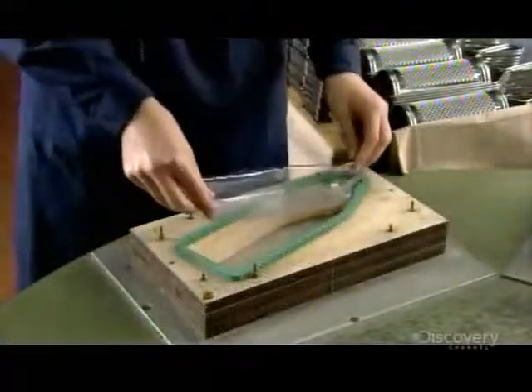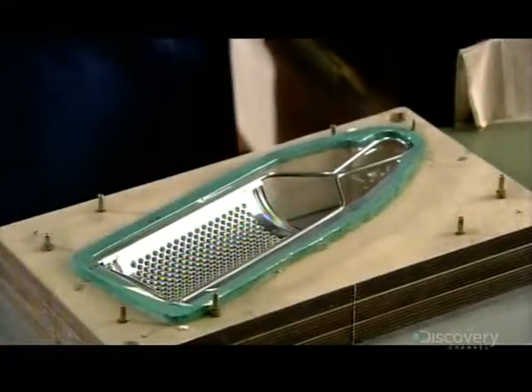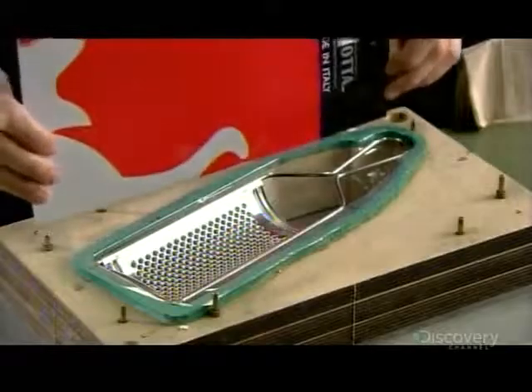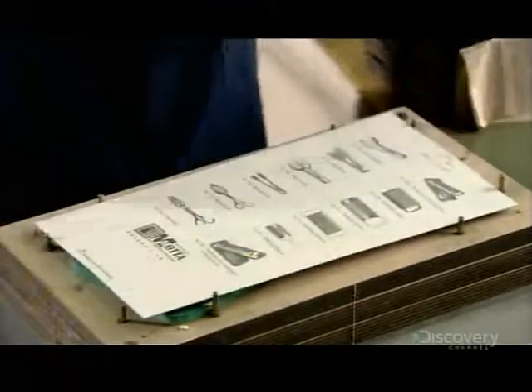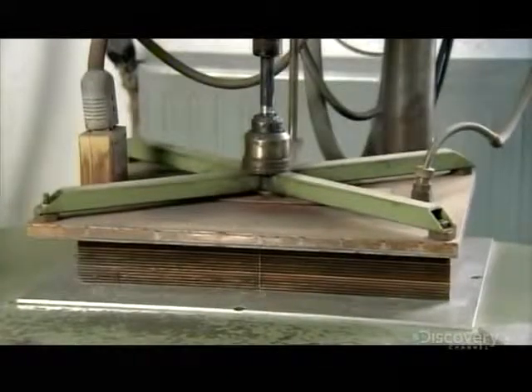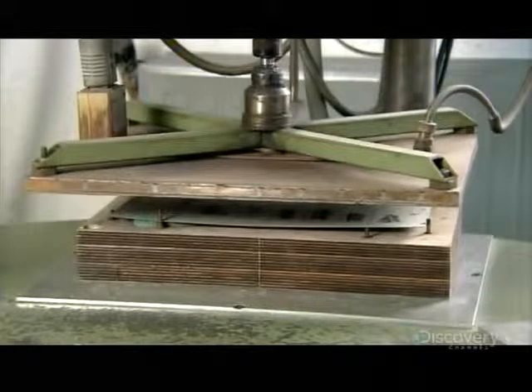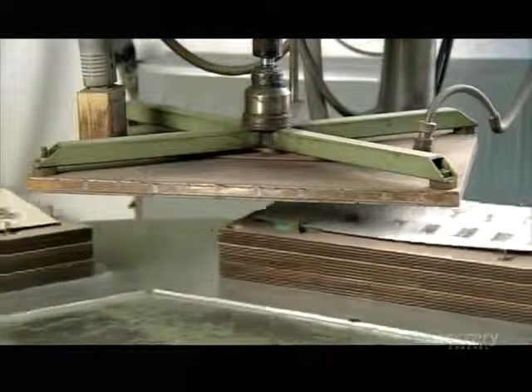This company packages certain models in blister packs. Workers put the grater in a clear plastic cover, then position a printed cardboard backing over it. The backing is coated with transparent, heat-activated glue. A few seconds under a hot press, and the plastic cover adheres to the backing, encapsulating the grater.